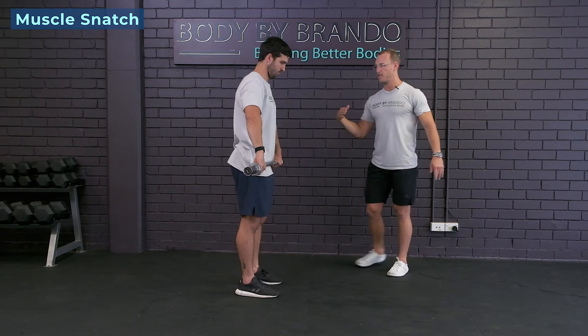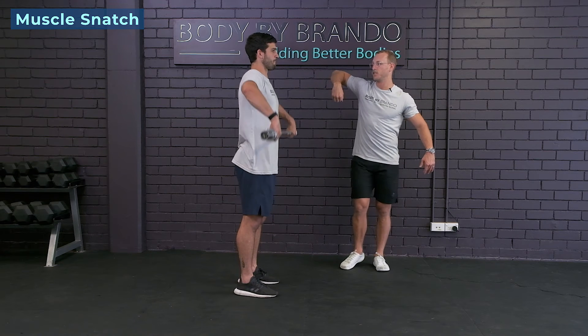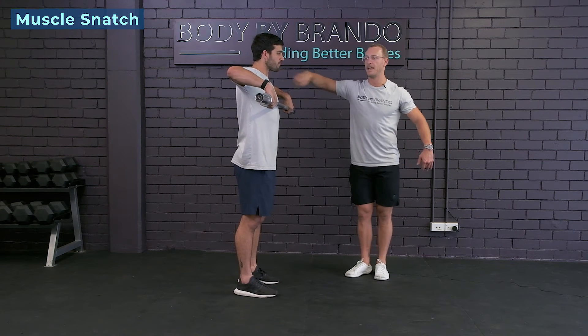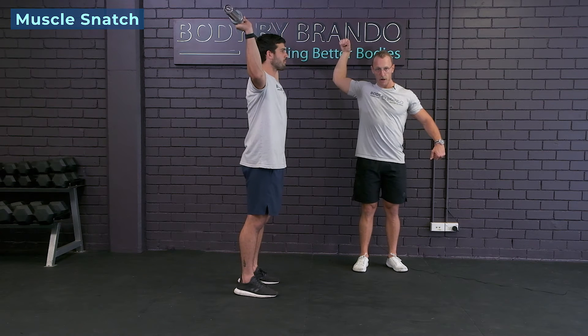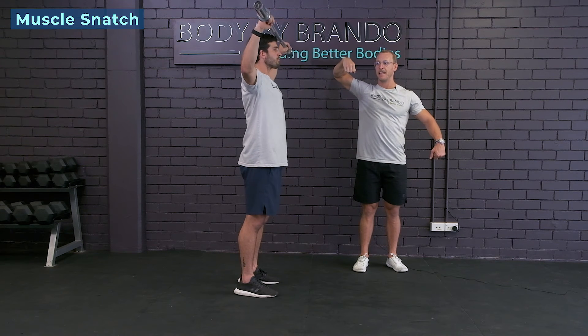Cuban rotation is a very similar movement. However, we're gonna pause in that scarecrow position — hold the elbows there. Then we're gonna externally rotate just above the head, hold there, and then back down into that same position.